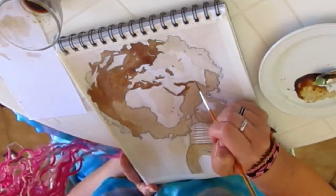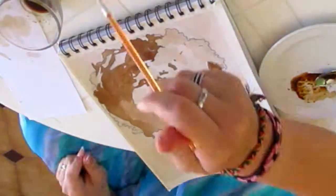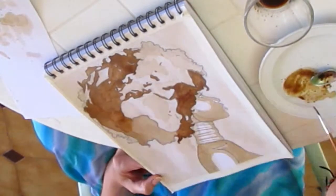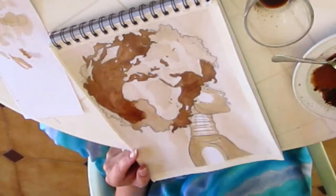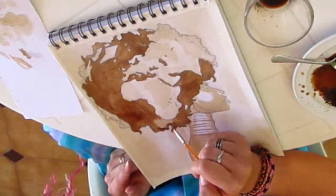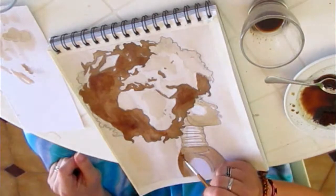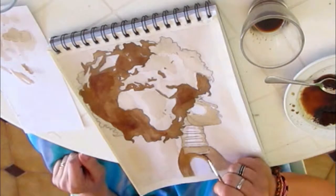By now you may have a good impression of how many amazing shades of brown you can create from coffee. The secret to reaching these different shades is layering. I'm definitely not a coffee painting pro — I just started recently. But I like sharing my knowledge and experiences, so I created this tutorial as a guideline in case you want to try it too.